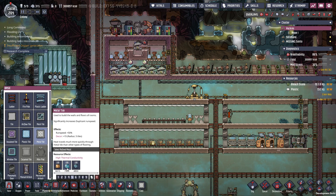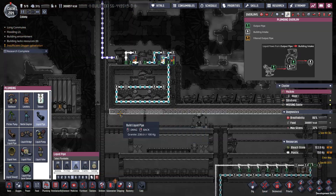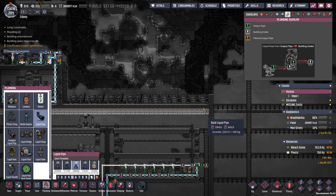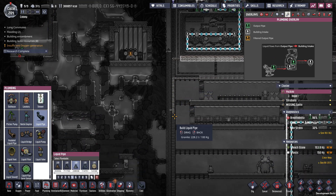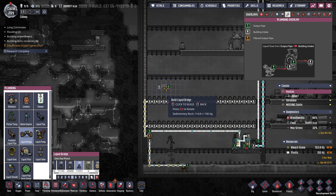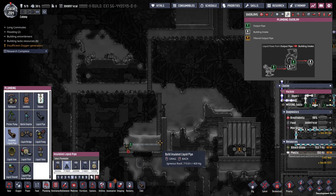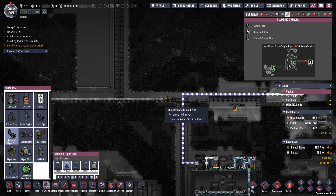Before going in here, I want to prioritize the water that's already in this pool down here, so I'm going to connect using a bridge. And then I'm going to use insulated piping just to get it around this spot here.